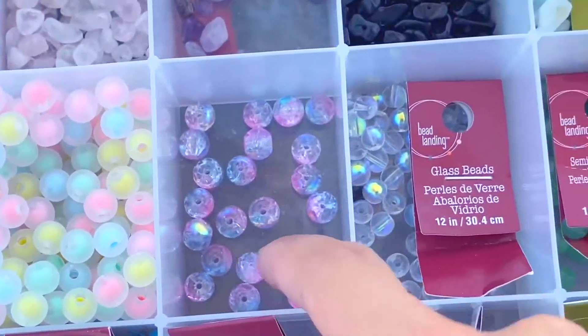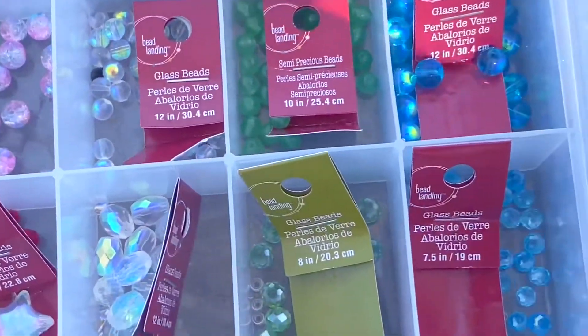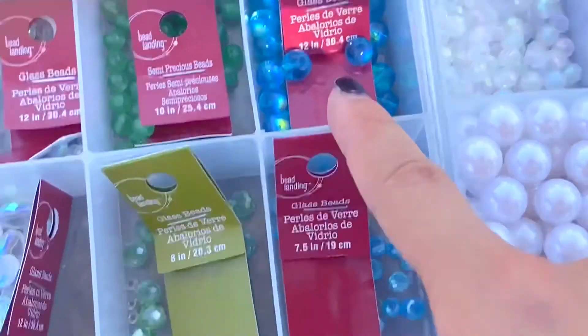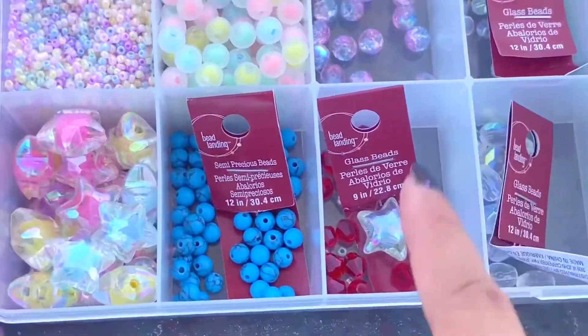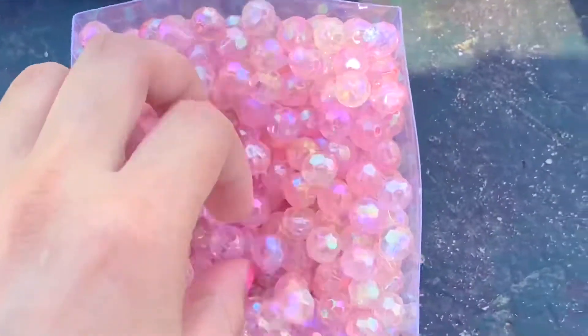Then this is just crushed glass. Some nice looking glass. Then these are adventurine. More glass. Then glass, glass, glass, glass — turquoise. Then these are plastic as well.